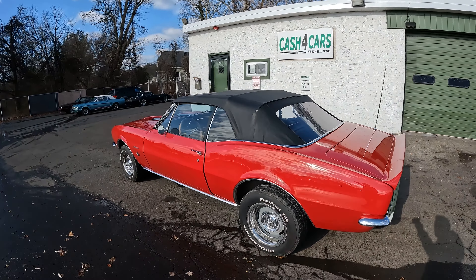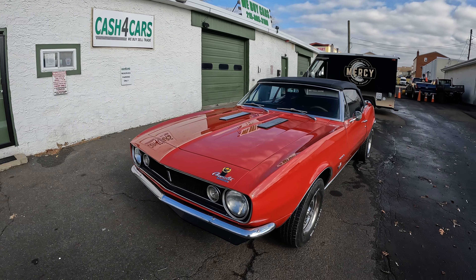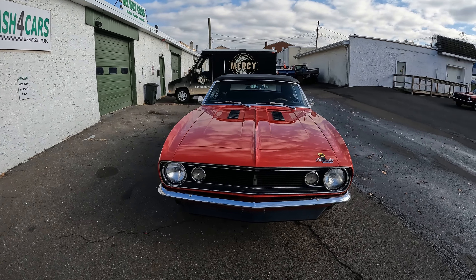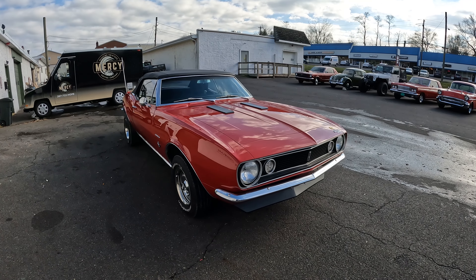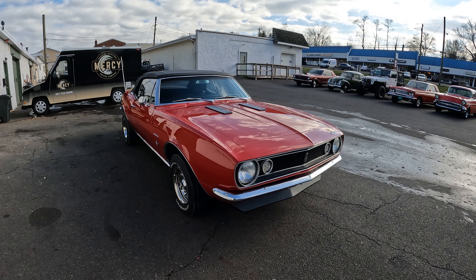What is up guys, Rob here with Bob Evans Classics. I got a real nice looker here for you today — a 1967 Chevrolet Camaro convertible. We're gonna do a full walkthrough of the vehicle so you know exactly what you get before you buy it. We're gonna go over the good, the bad, and if there's any ugly, go over each and every panel.